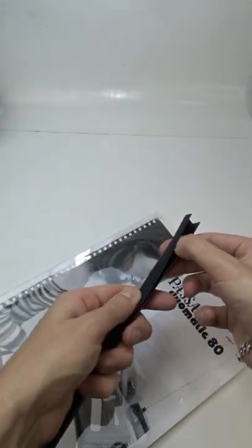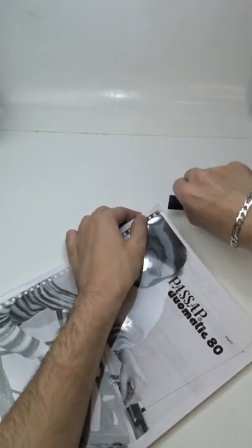Open one of the ends of the binding bar, place it in one of the ends of your project, and slide it.